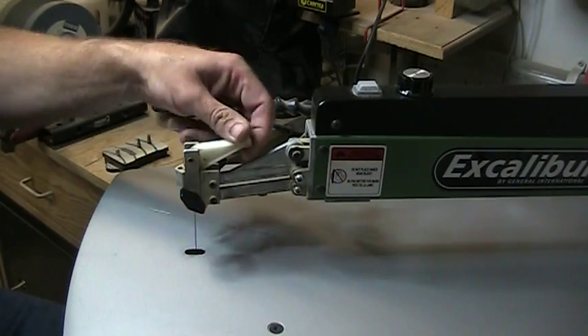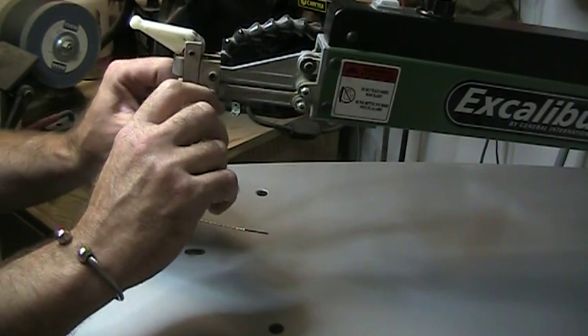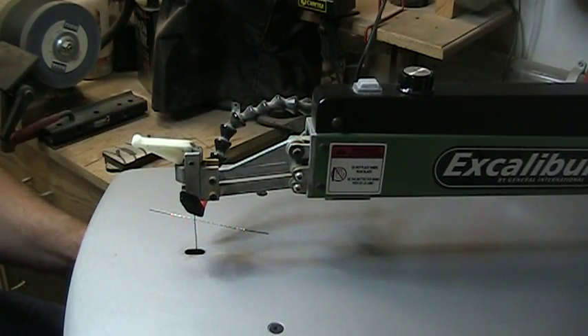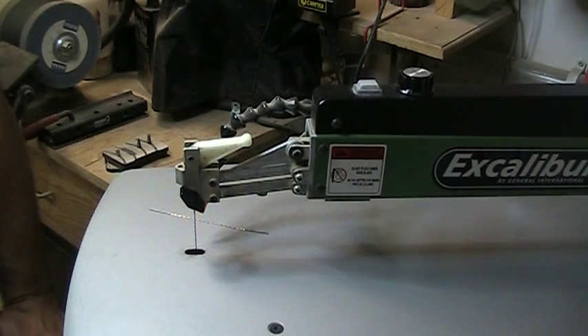It's as simple as that. You can do it as quickly or as slowly as you wish: top blade in, down, bottom chuck, tension — you're done. Practice will make speed.